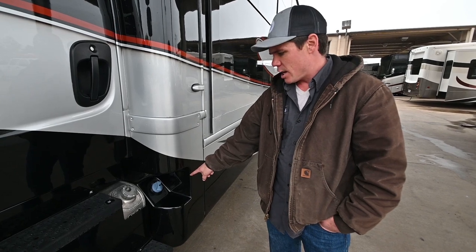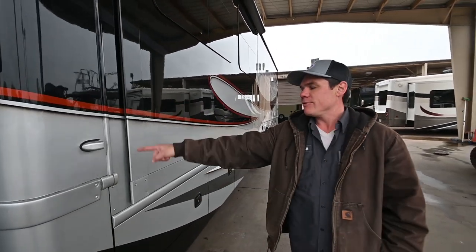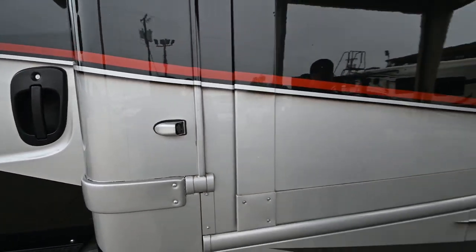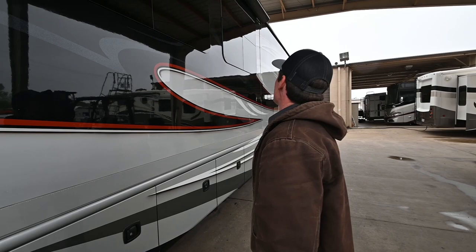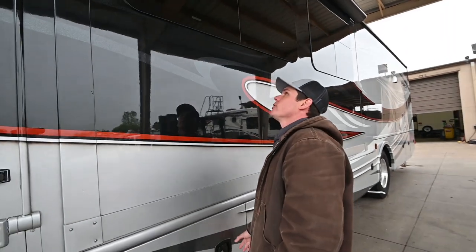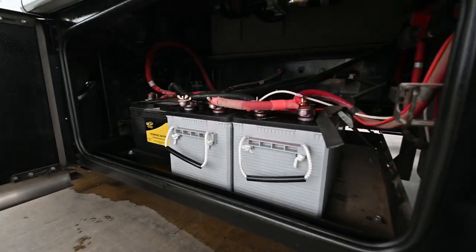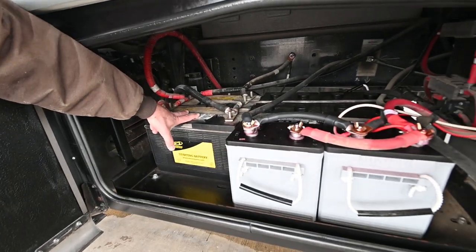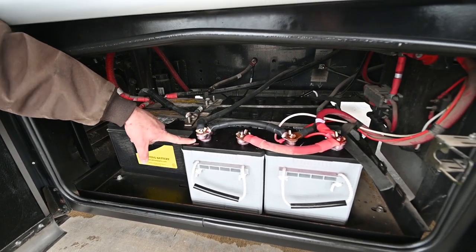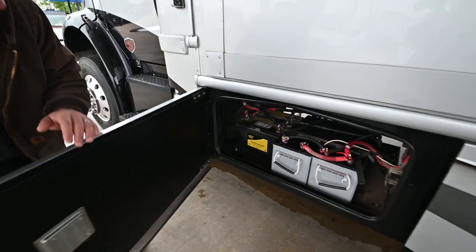DEF fill is right here. You've got a DEF gauge right inside the dash gauge cluster — I'll point that out once we get inside. Side view camera is going to engage when you hit your turn signals automatically, and you should have a nice view on the infotainment screen at the dash gauge cluster. This coach has got slide topper awnings, so that's a nice added feature — those will automatically extend and retract as you run the slides in and out. Here's that battery storage compartment. We've got your two AGM chassis batteries and two large AGM style coach batteries right here. These look almost brand new and have a good charge on them.